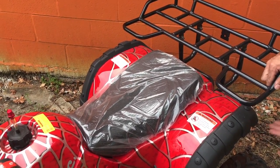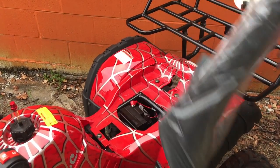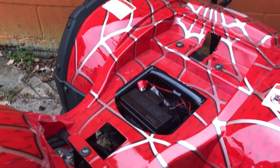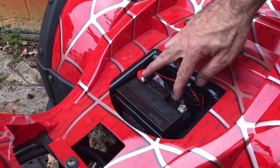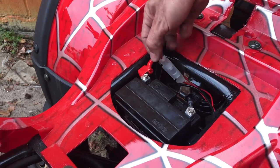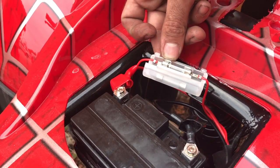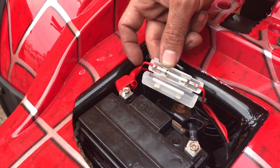Most Chinese ATVs either have a battery hanging on the side underneath the rear fender or underneath the seat. On this one, the battery is underneath the seat. Another reason that Chinese ATVs won't start is the fuse could be blown or the terminals could be loose on the battery. Check the positive and negative terminals, make sure they're nice and tight. In this little clear compartment right here, open it up and you'll see a fuse — make sure both wires are connected and the fuse inside is good with no breaks in it.